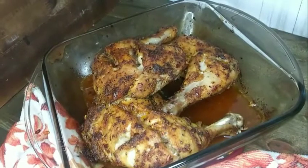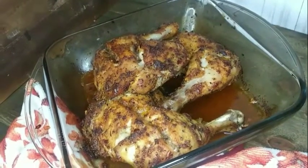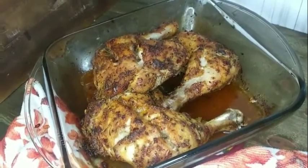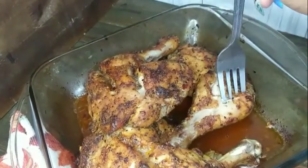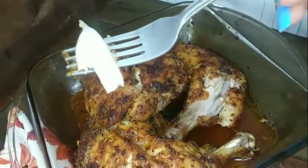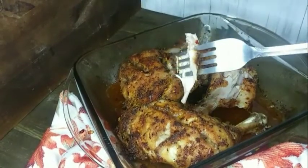One hour later at 425 degrees — here is my chicken. Yummy, juicy, and delicious, and this was so quick and simple and you still get all that flavor. I'm going in with a fork so you guys can see it's cooked all the way through, and it is juicy on the inside — yes!